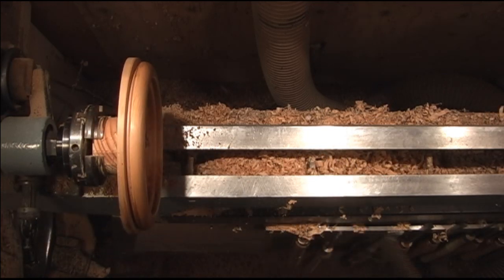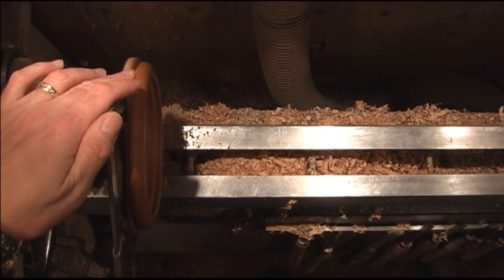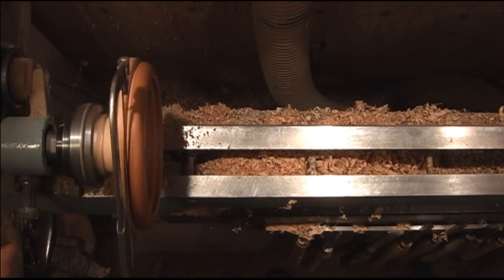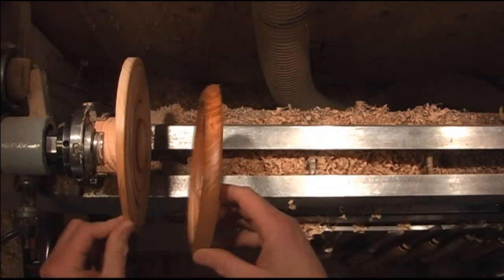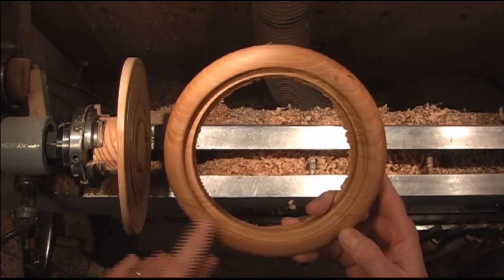Probably just go ahead and use the hacksaw. Once you get it parted off, we're going to go ahead and turn this down and then mount it back on. This will be the back side of it.